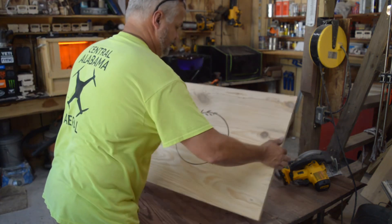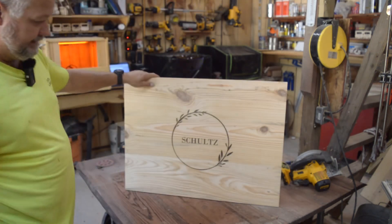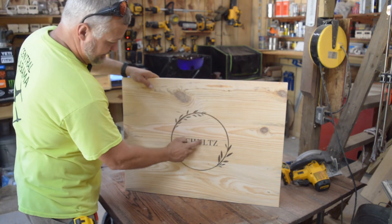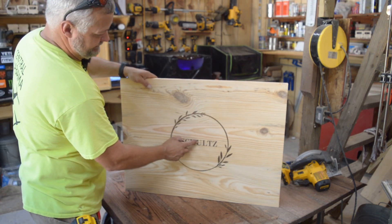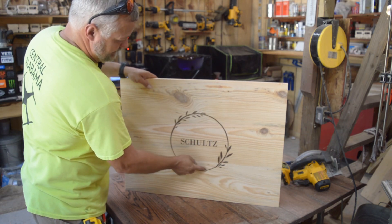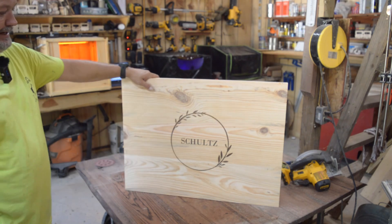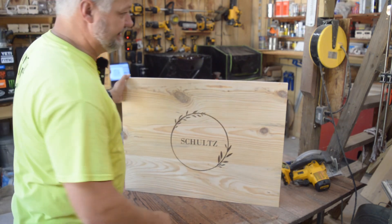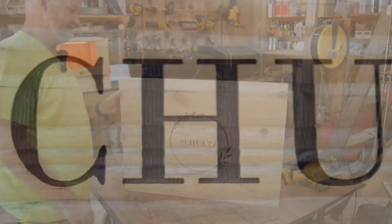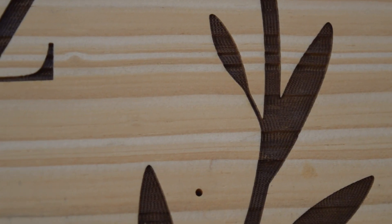There you go, guys. That is the end result. It's actually engraved in there — it's down probably a full millimeter deep in that pine. Let me see if I can prop this thing up and get the camera in there to show you what it looks like a little closer. There's the engrave and you can see the detail.